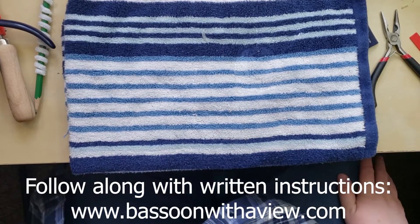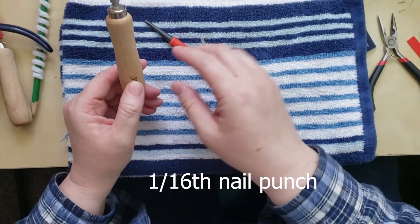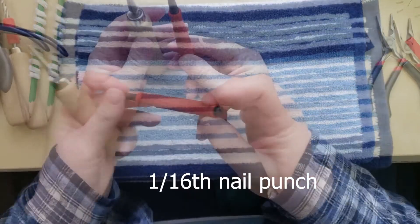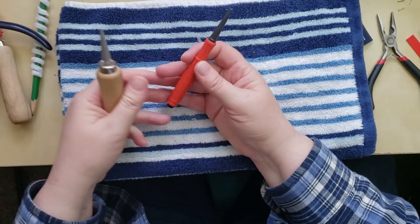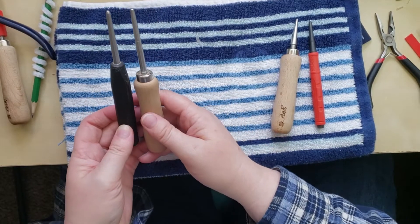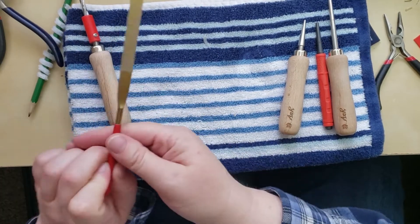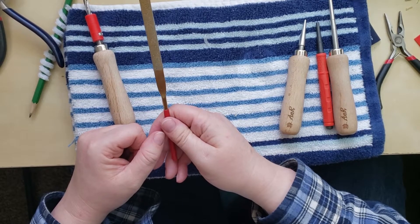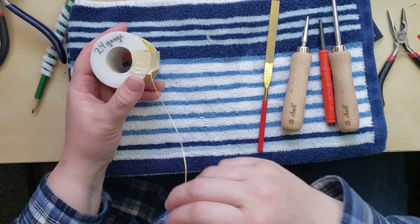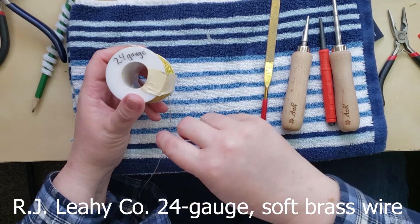There are a few unique tools to this process, but thanks to Erin Oft who was able to do some research, this is a special forming mandrel. You can also use a nail punch - that's one of the tools - which you can get from your hardware store to replace this. And then there's a forming mandrel, but you can approximate it closely enough. The other unique tool is a larger flat file, but if you just have your little rat tail files, they'll be totally fine for this process. I do want to say something about this 24-gauge wire that comes from Lehi Wire. It's really fantastic and it never ever seems to snap. I highly recommend it. That information is over at the website as well.